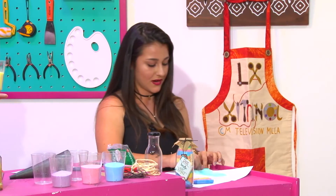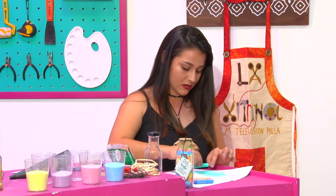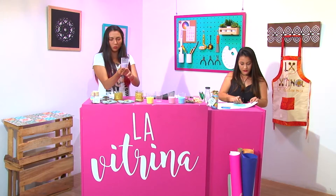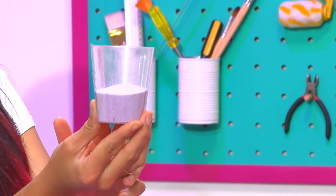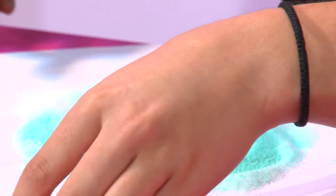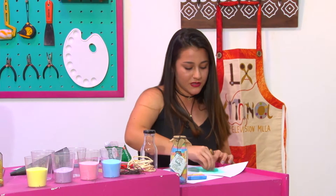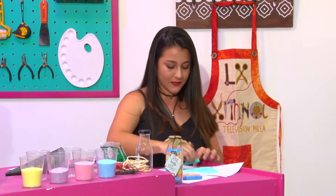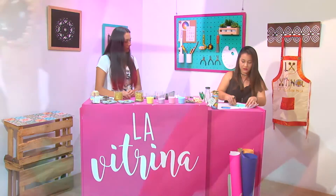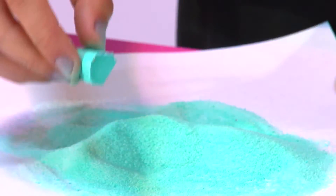Esta tiza es muy económica, vale como 600 pesos el paquete y trae cuatro colores. El morado es una combinación entre rosado y azul; el verde con amarillo y azul; y ahorita vamos a hacer el naranja con rosado y amarillo. Si le ejerce más fuerza va a quedar un color más intenso. Si quiere un color más clarito, vienen unas tizas más oscuras que también se podrían utilizar y quedarían colores más vivos. Estos básicamente son colores pastel.